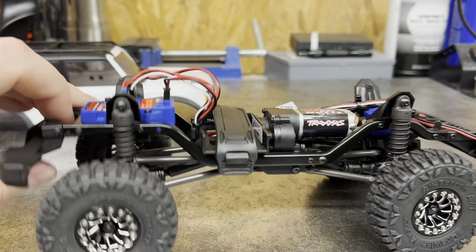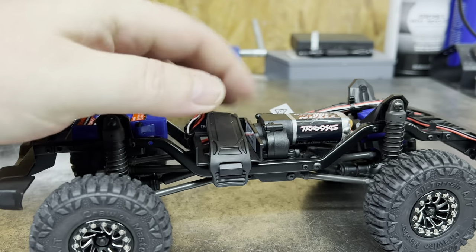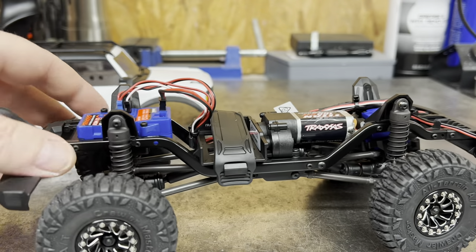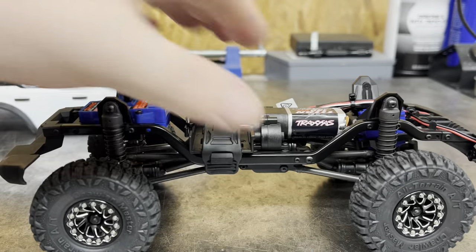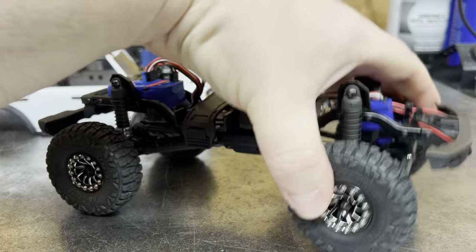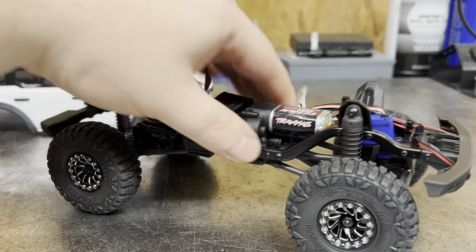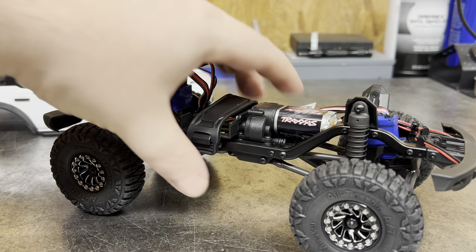We got the ESC and battery trays — nice, got a little strap on it. Overall it's a very nice truck. I can't hate on it at all. I do like the suspension feel, I like the four-link, I like the movement that it gives — very smooth.